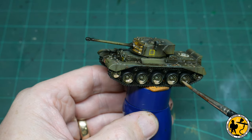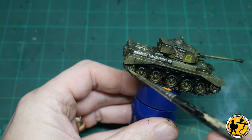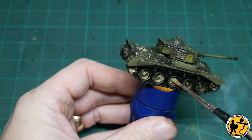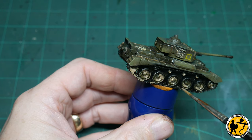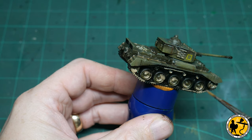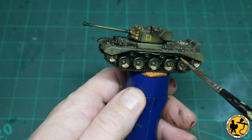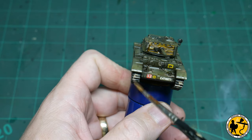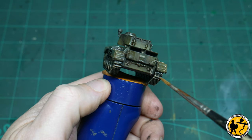I'm applying the same method to the wheels, making it a little bit thicker there because they obviously touch the ground and have a lot more dried-in mud and dirt. Once that's slopped on thick, I come back with clean white spirit and do the same thing — wash it away and thin it out until it just remains down in the crevices. You can see me adding it to the tracks as well because it does a fantastic job on those.